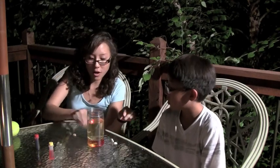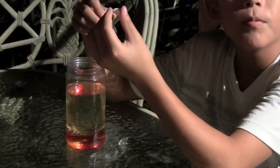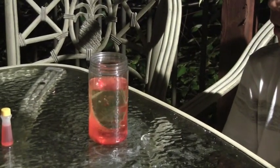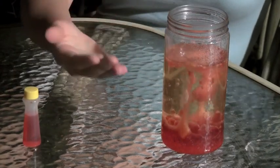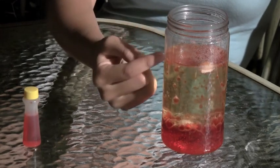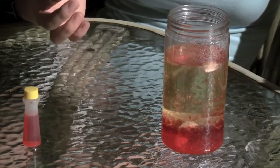Exactly. I will give these to you, and when I say go, go ahead and drop them. Just drop them one at a time. As the bubbles rise, they drag the colored water with them, and then they pop when they get to the top, letting the gas out into the air and letting the colored water drop back down to the bottom. So it looks kind of like a lava lamp.